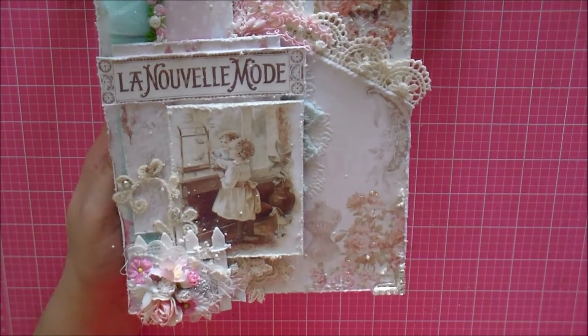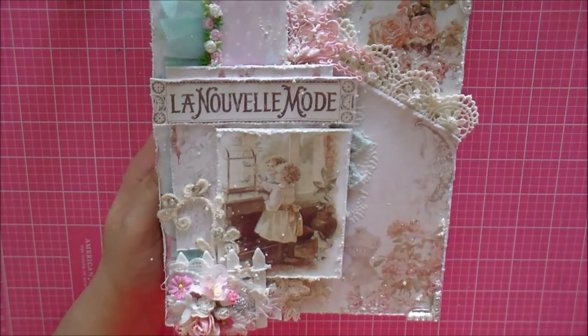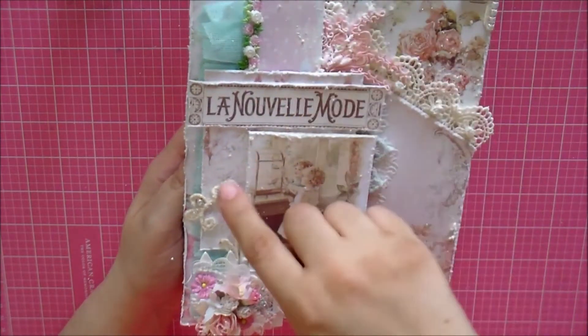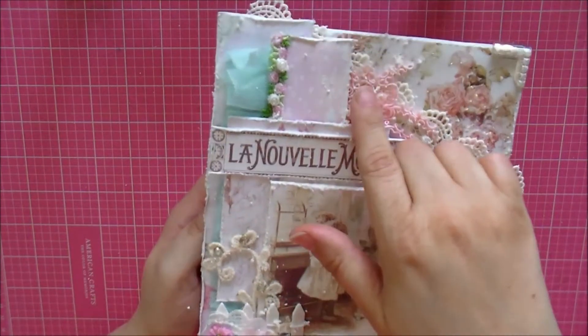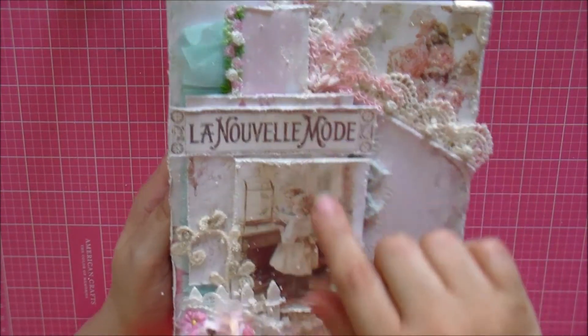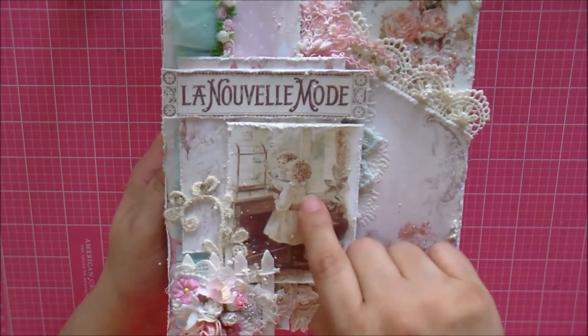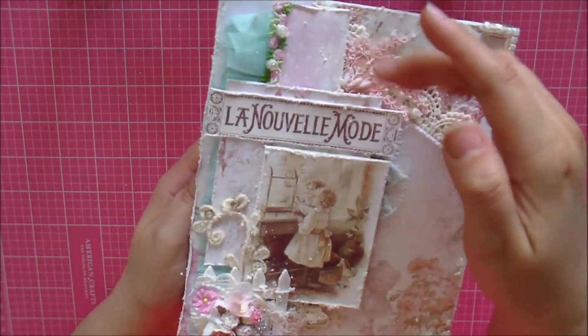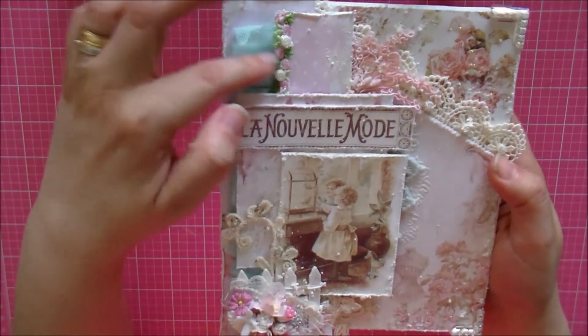I did some mixed media and cut out different sheets of paper, distressing around the edges. There's some distressing here and here on different sheets, and I added chipboard underneath to lift them up.